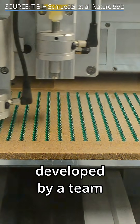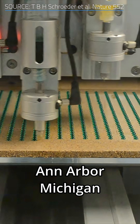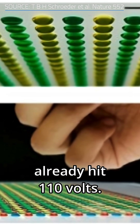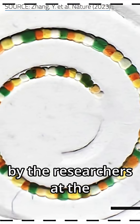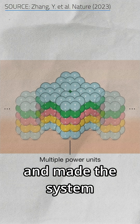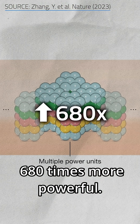The first eel battery prototype, developed by a team at the University of Michigan and the University of Freiburg in Switzerland, already hit 110 volts. A newer design by researchers at the University of Oxford shrunk the droplets 100,000 times smaller and made the system 680 times more powerful.